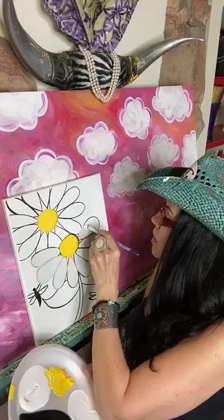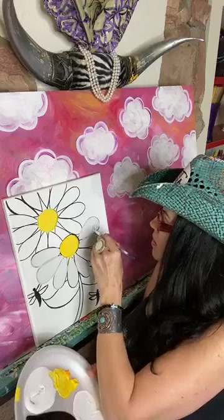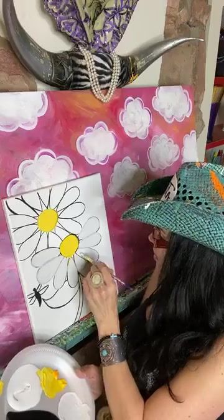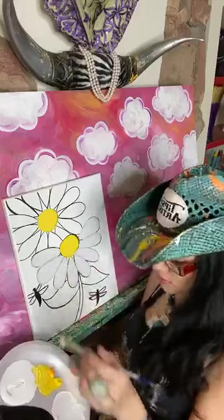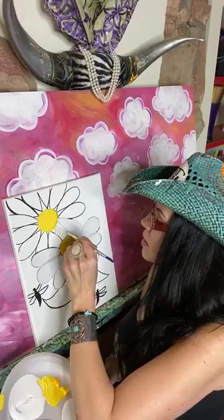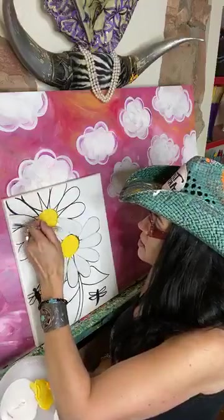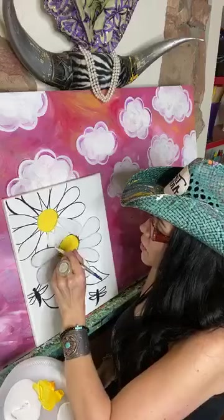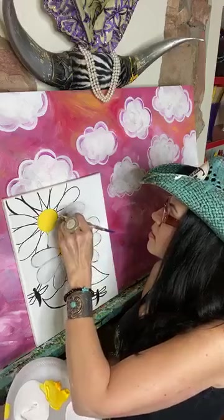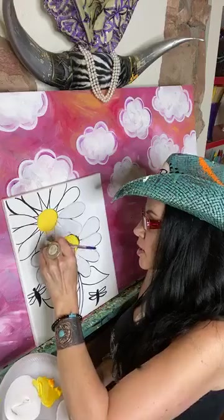Go ahead and fill all the way in on the petals. For the first line, hold the brush like a pencil for that cutting work, then when you fill in, turn the handle parallel to the canvas. If you want to do your flowers a different color, you certainly can — the shape will be there with your kit, but you can play with the colors and do whatever color you'd like.